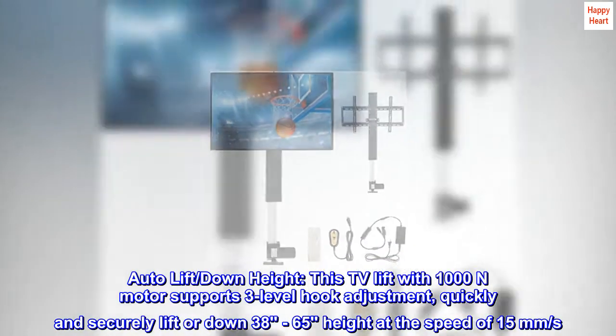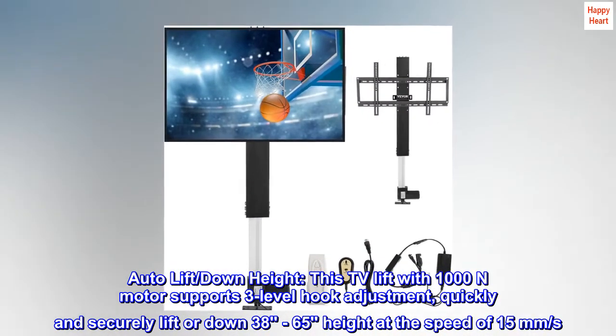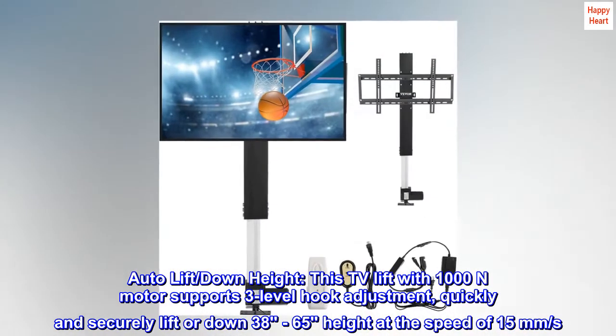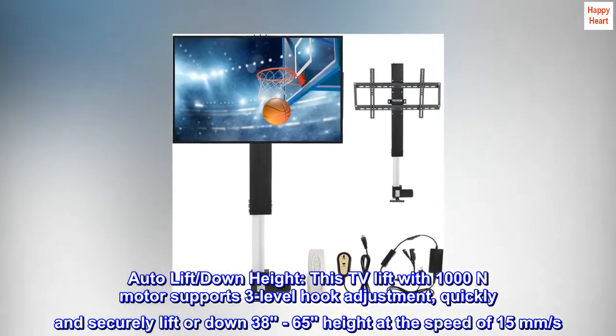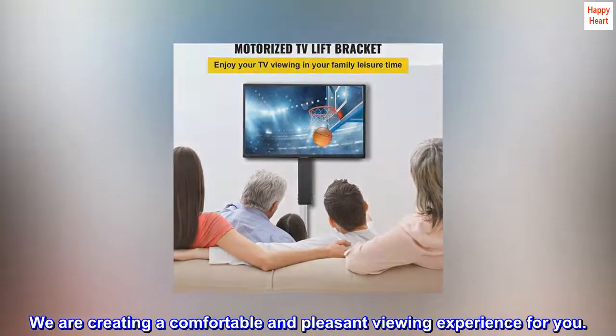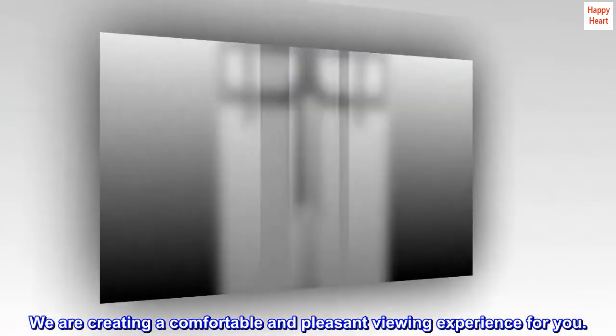Autolift, down height. This TV lift with 1000N motor supports 3-level hook adjustment, quickly and securely lifting or lowering 38-65 inches in height at the speed of 15mm per second. We are creating a comfortable and pleasant viewing experience for you.